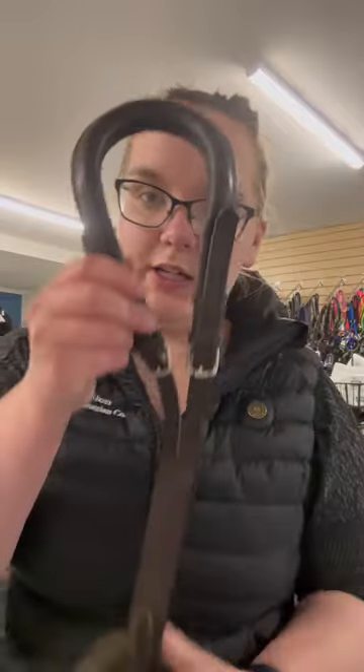Hi there everybody and welcome to this week's Tack Tip Tuesday here at Evolution Equestrian. I was just going through some more consignment tack and we had this little piece come in. This is called a crouper or crupper — I'm sure there's different ways to pronounce it, and I probably butchered both of them.